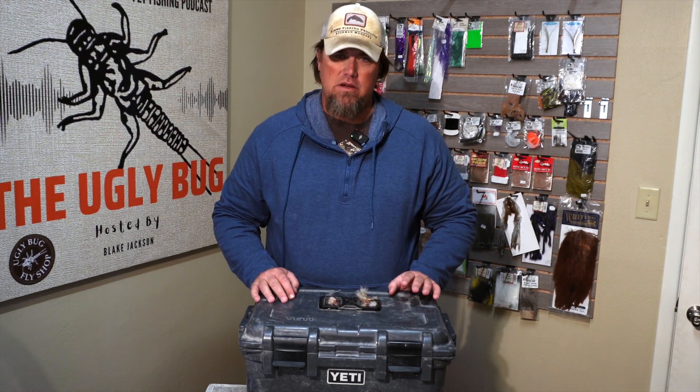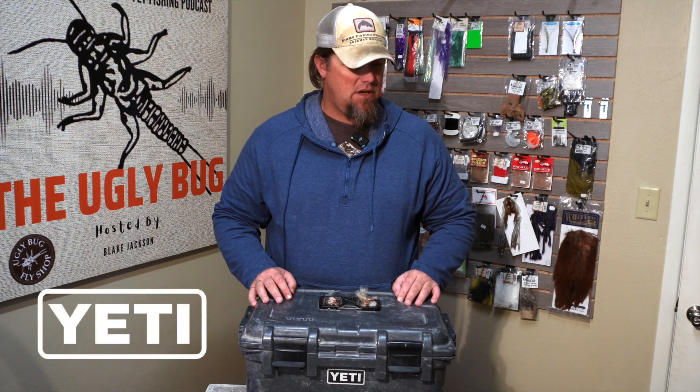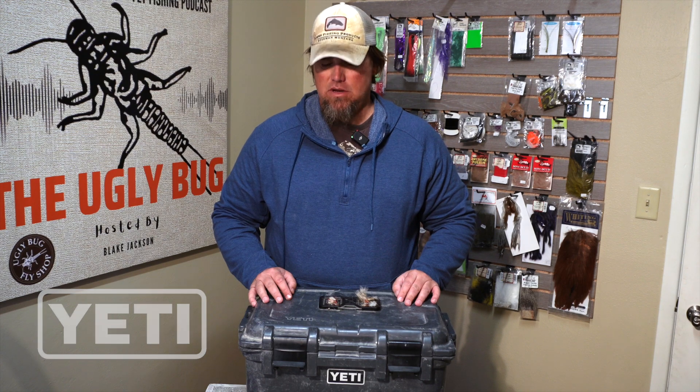Blake here with the Ugly Bug. Today I'm going to talk about my favorite boat box. There are obviously a bunch of different options on the market — this is the Yeti Loadout Go Box. It can be used for a bunch of different stuff, but for what I'm doing with it, at least in the fishing application, I use it as a boat box.